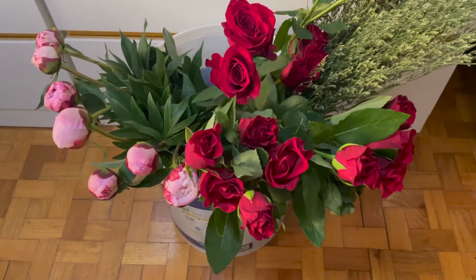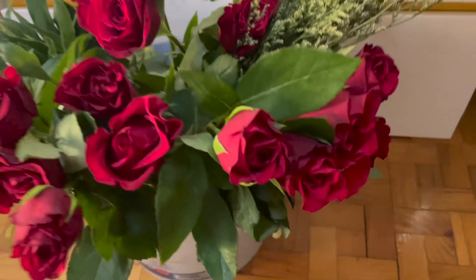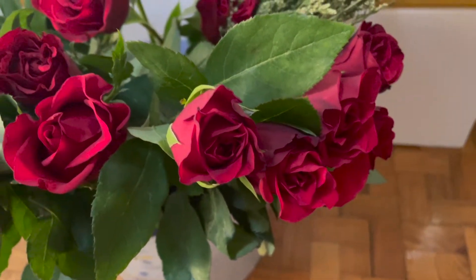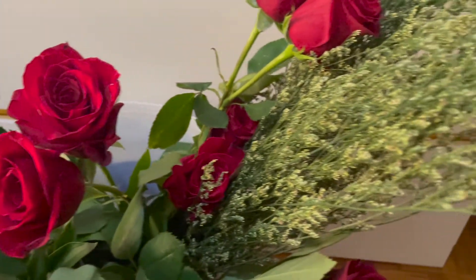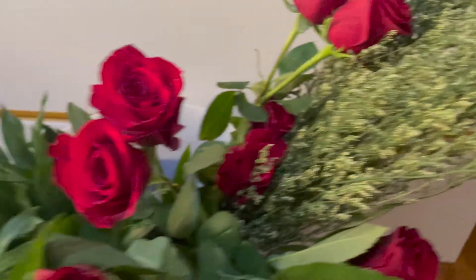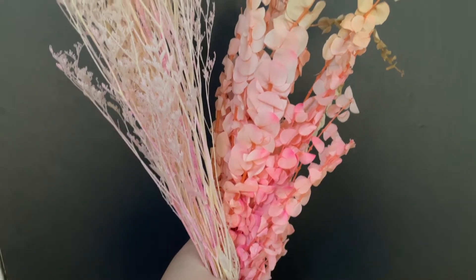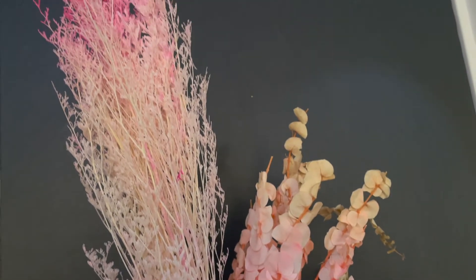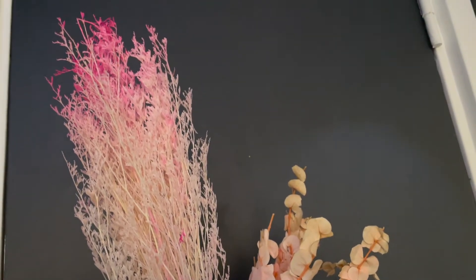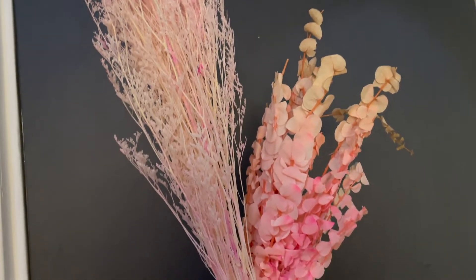So these are the flowers that my friend bought from the flower market: some Indian roses, some Ecuadorian roses, some Limonium misty yellow as filler, and some peonies. Since it's a flower holiday like Valentine's Day, the flower market didn't have much variety left — they were all sold out — so my friend got these preserved flowers as well.